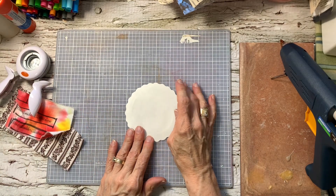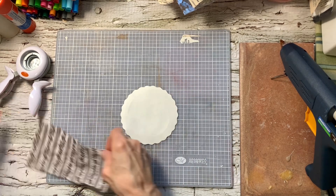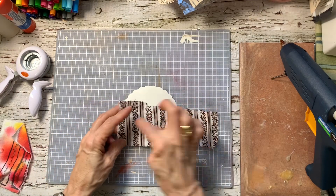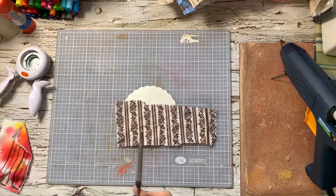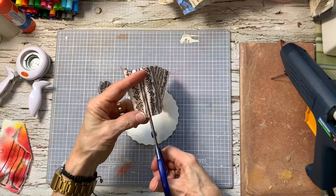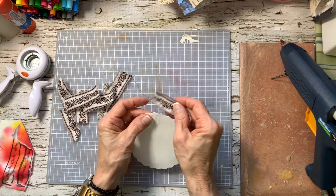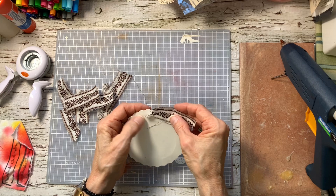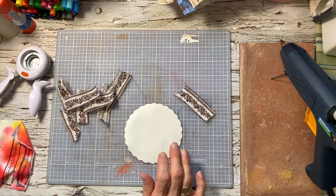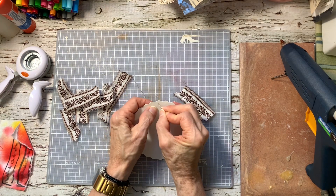I don't even know what I'm going to do yet, and it's round, so it'll be a bit of a challenge. But what I could do — oh, and this is stitches. I think I know what I want to do with this right now. I'm going to tear these. I could slow stitch this. That would be fun. And how am I going to do that? Well, let's see. I could just make some holes. Let's do that.